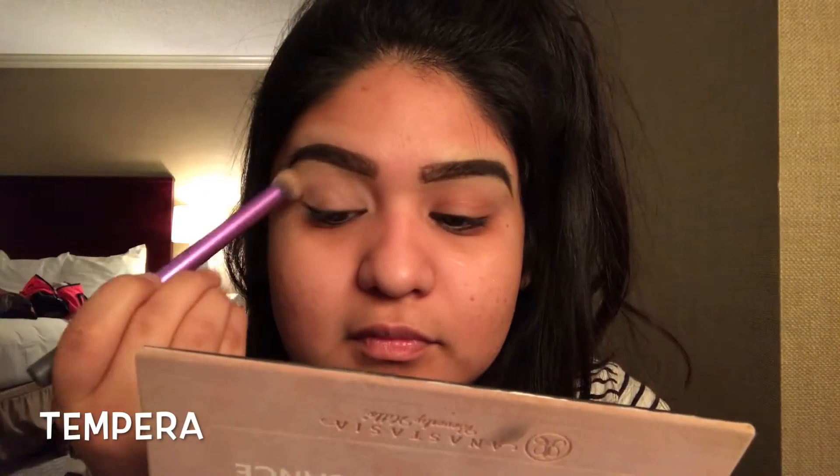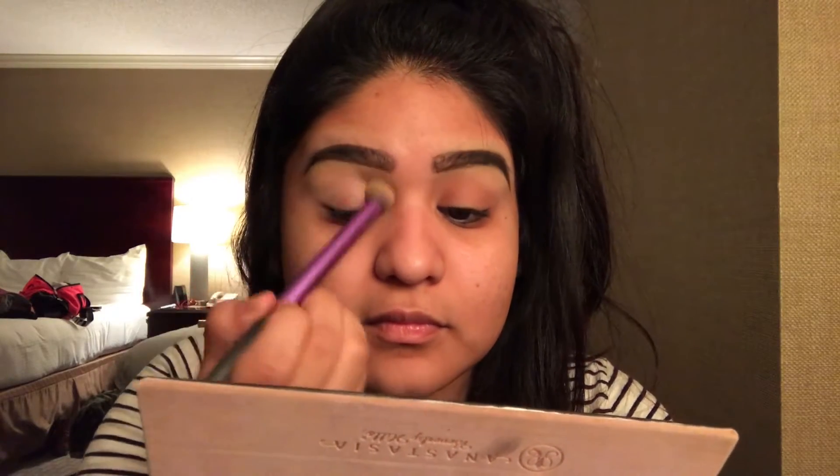This is going to act as our base shade, so we need to make sure we put it all over the eye. That way the rest of our colors can transition nicely.